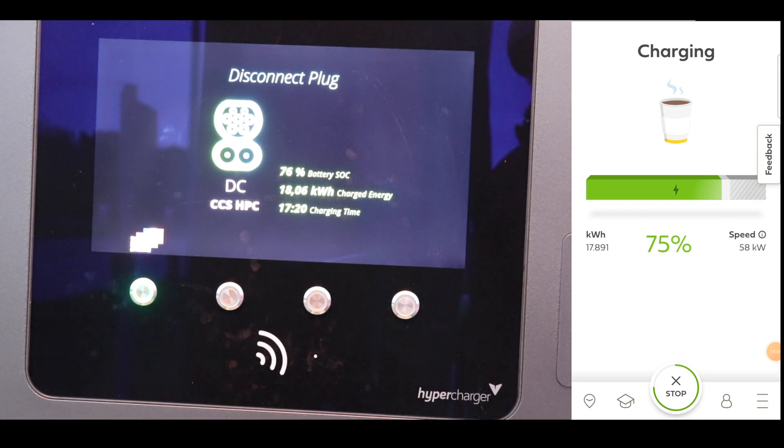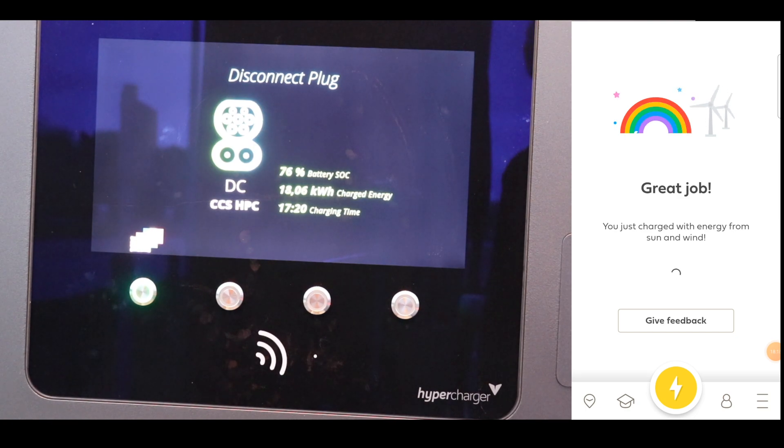So that's it, we're done. 76% battery. We charged 18 kilowatt hours. It took 17 minutes and 20 seconds. And it cost 7 pounds.